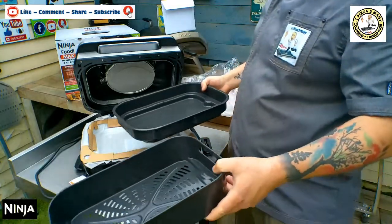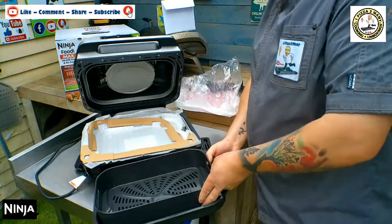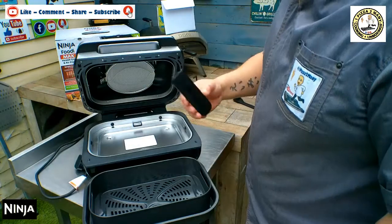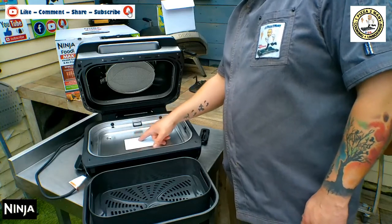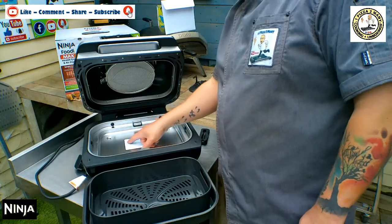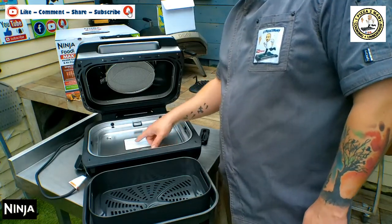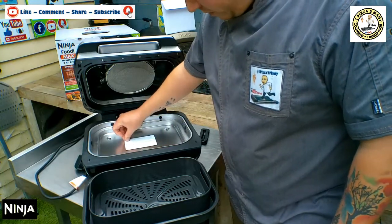So we have the air crisper basket, the oil catcher basket, and the probe. The sticker on the bottom says hot surfaces — to avoid risk of fire and electrical shock, the heating element shall be free from grease and debris, only in the removable cooking pot. Do not add water or ingredients without a pot in place, only clean with a damp cloth.